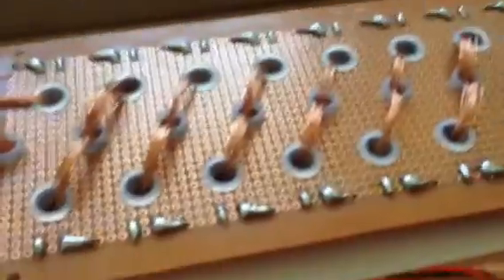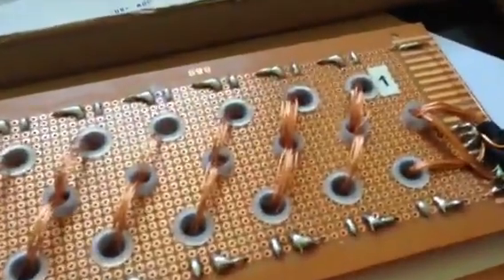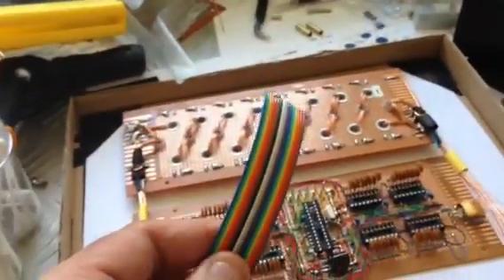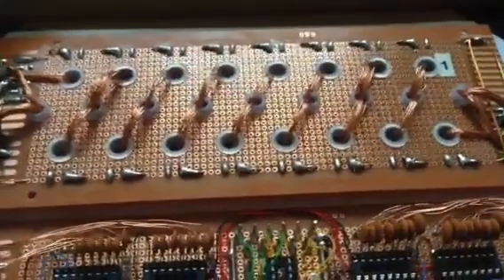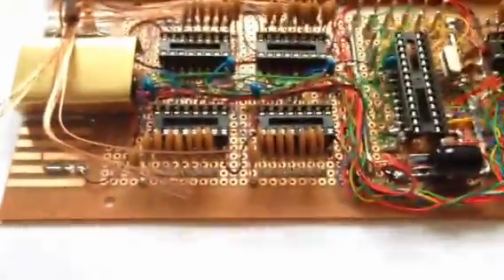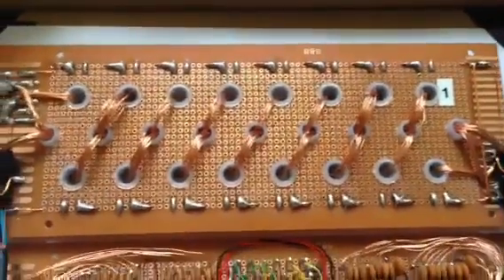I'll have to find a way to connect all these secondaries — there are 16 more connections from the transformer secondaries to make to these brass pins. I'm considering using this rainbow cable. I'm halfway done with the interconnect wiring across the board. This side of the capacitors all shares the same ground connection, so I can't test them for shorts across each other — I just have to be careful. I've got 32 more connections to make on this side, then I can move on to the secondaries, which is 16 connections.